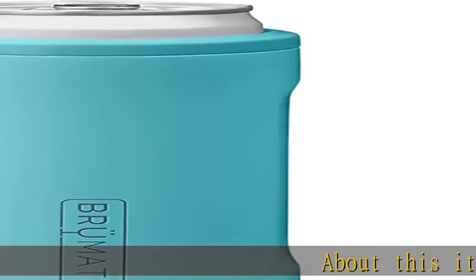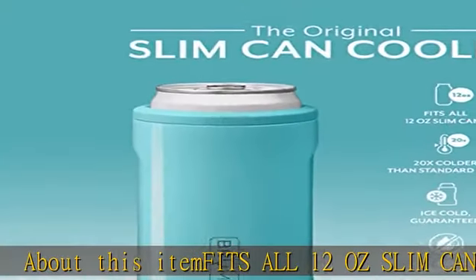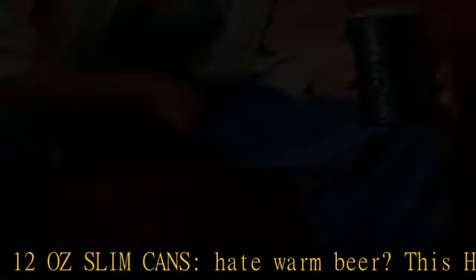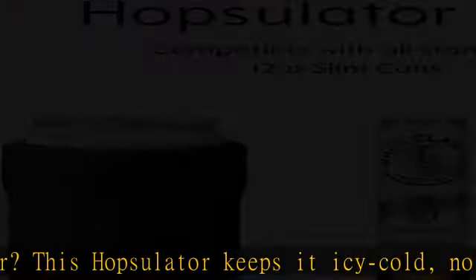About this item: fits all 12-ounce slim cans. Hate warm beer? This Hopsulator keeps it icy cold no matter how hot your party gets. Works with all slim-style 12-ounce beer, energy, and soda cans. Note: doesn't fit Heineken cans.